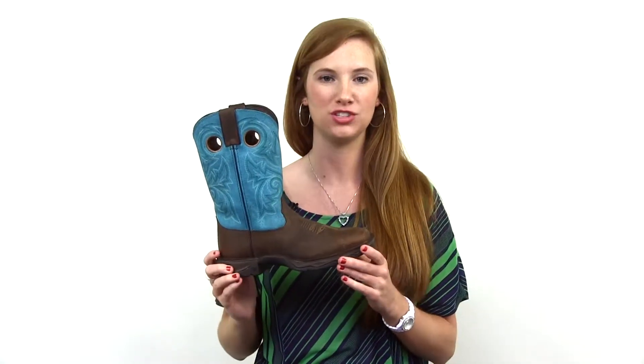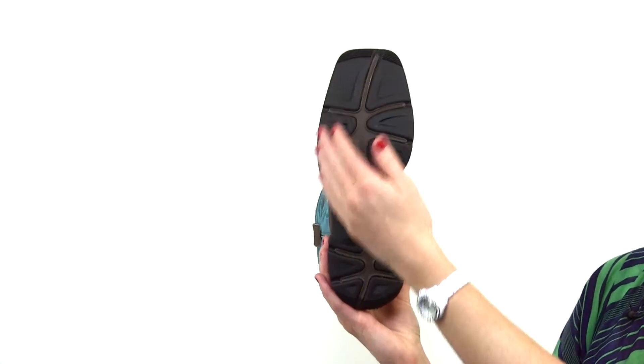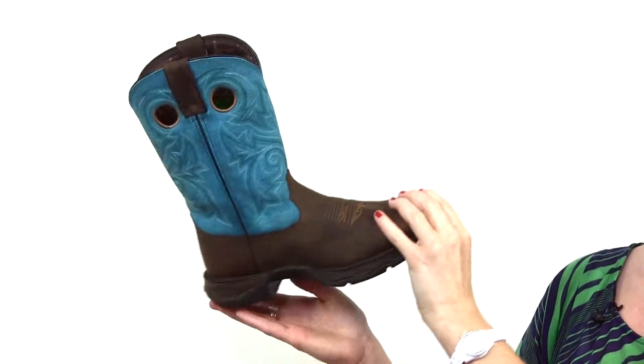This boot is super lightweight and durable with a dual density outsole made of rubber and EVA. Inside the boot we have a soft mesh lining and a removable cushioned footbed for all day comfort. These boots would be a perfect addition to any cowgirl's closet.